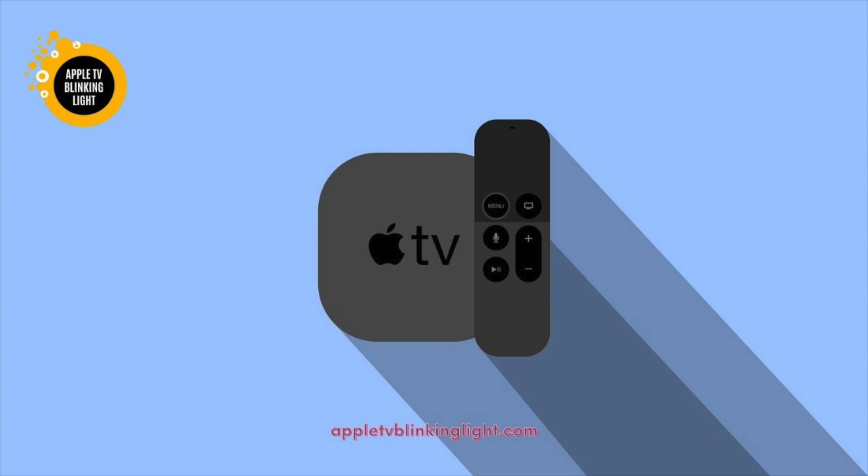If the problem persists, you may want to replace the battery in your Apple TV. If this does not work, try performing a factory reset on your Apple TV. Once the device has finished the process, you can connect it to the television directly. If you have problems with the HDMI switch and receiver, try resetting it.